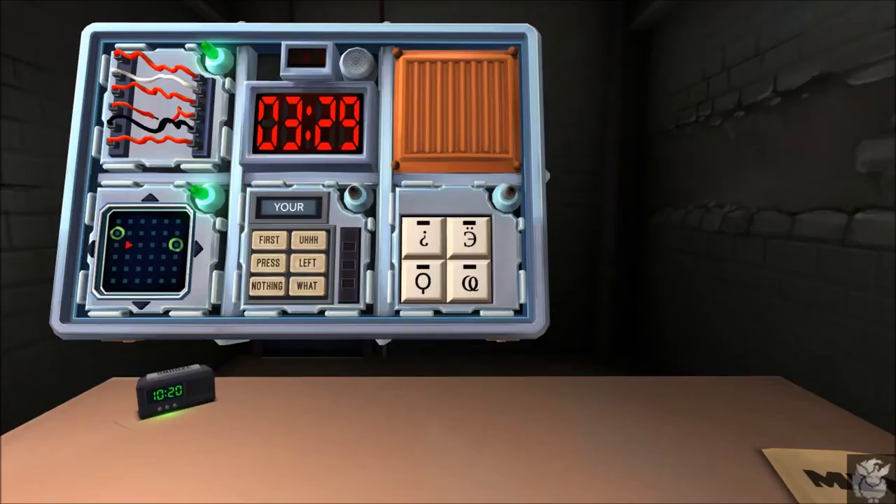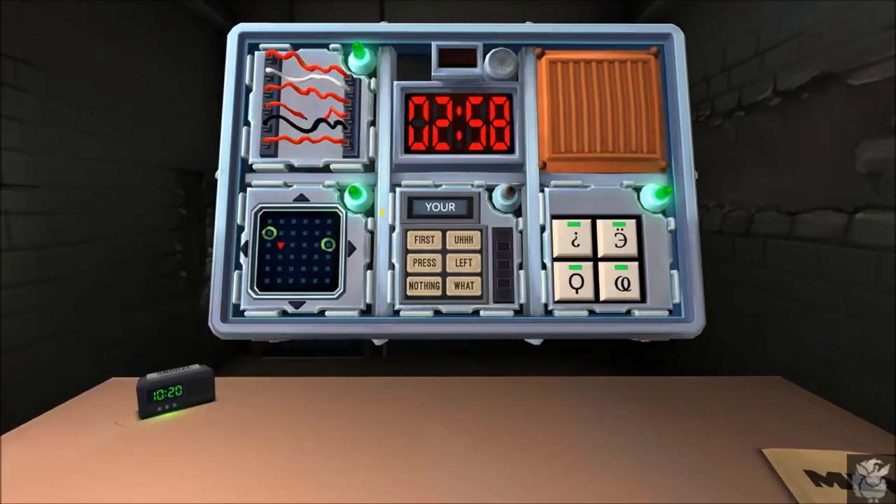Next: four-button keypad. Tell me the symbols — upside-down question mark, inverted E with two dots above it, wonky Q, and a curly loop thing. There's an upside-backwards E with umlauts. Press it. Not a Q — it's a hand mirror. Hand mirror, pigtail, upside-down question mark. Resolved! Next: phonetics.